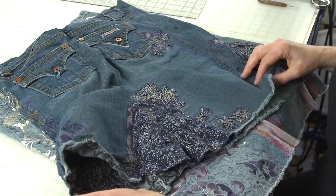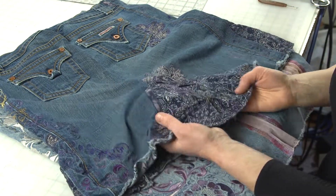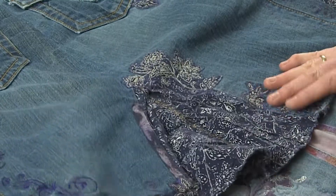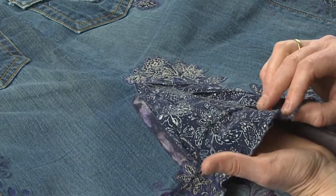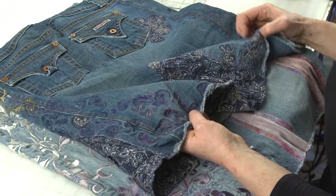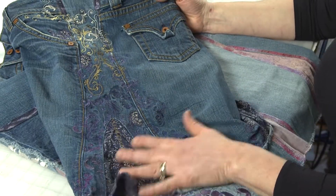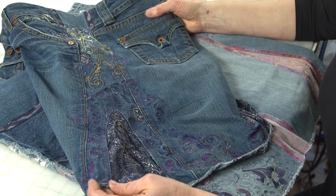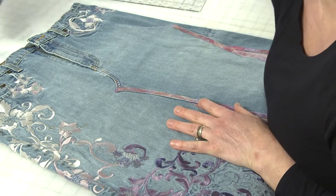In the back I did a center back seam that opened into a godet — I call it a cathedral window because the split in the denim creates this window. I made a tiered pleated insert for it, which is fun. I also did machine applique and embroidery going up the side — it's very asymmetrical and really fun. If you're interested in making this type of skirt, I have a step-by-step workbook in my online store — I'll put a link in the description.